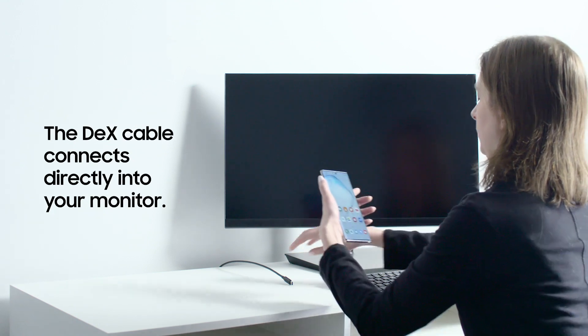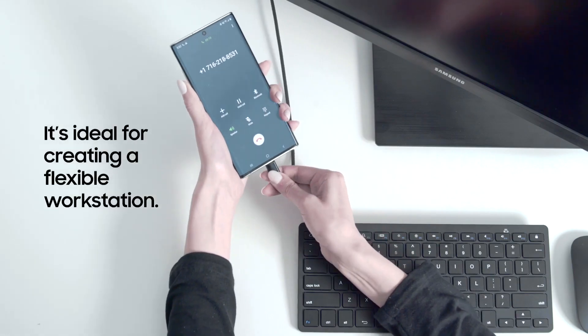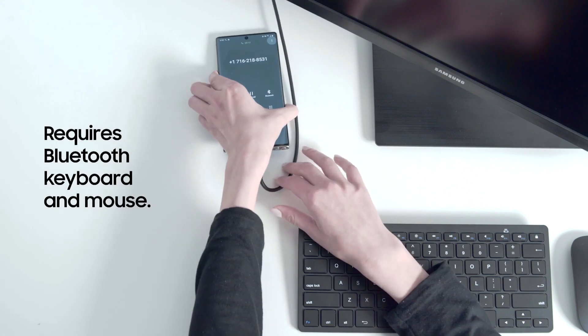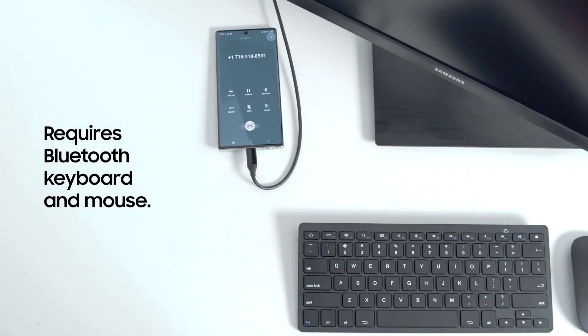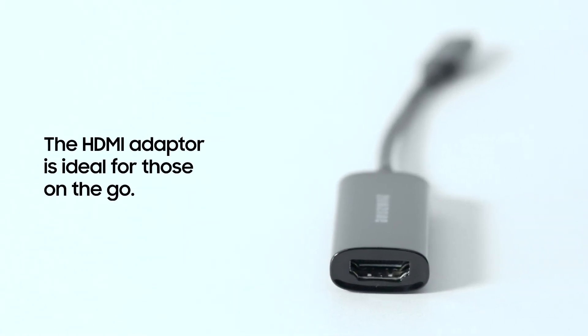The DeX cable connects directly to your monitor. It's ideal for creating a flexible workstation, but if you want to use a keyboard and mouse, you'll need to connect them via Bluetooth.